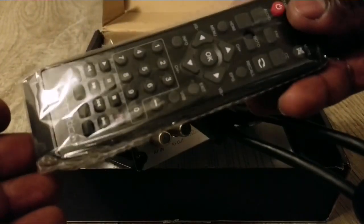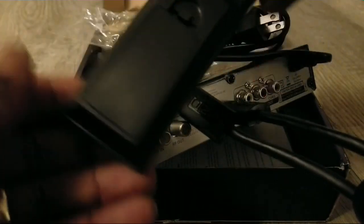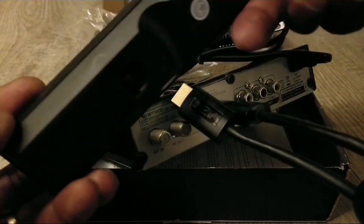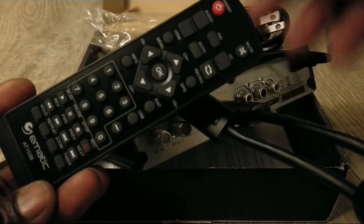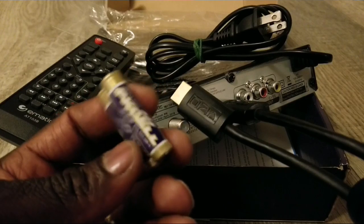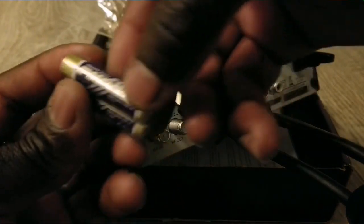We're going to open the package here and get the remote out. I haven't put batteries in this remote yet. This is how it's done. Make sure that with any remote control you buy, you check for batteries — some come with batteries and some don't. Always be prepared to find the right battery. These are PK Cell batteries — kind of basic, not high quality — but they're heavy duty according to the label.